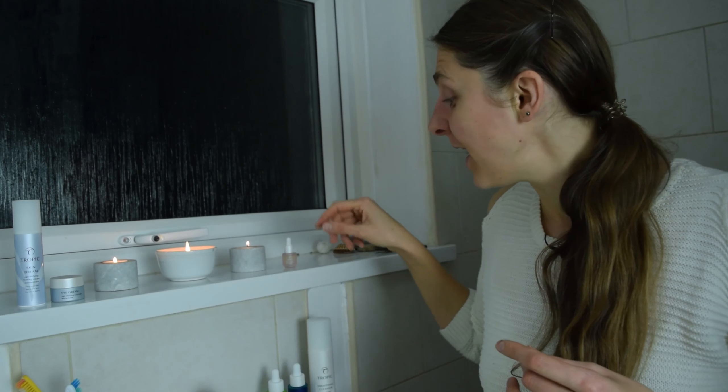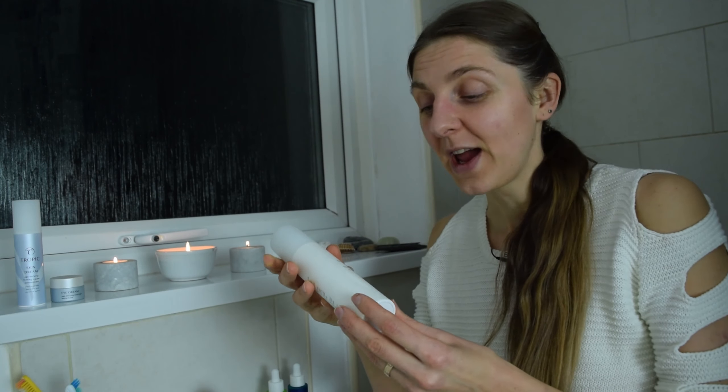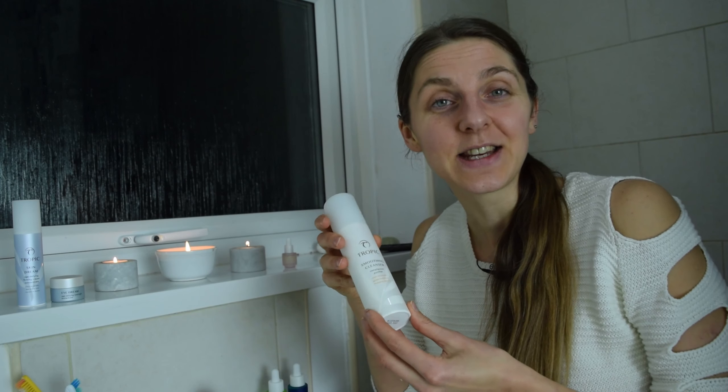I'm in my bathroom here and it's a bit lighter than normal because I'm filming. Normally I just have candles lit up, which gives just enough ambience for me to do my evening routine. The way I start is by brushing my teeth, and then I follow on with my Tropic skincare routine.